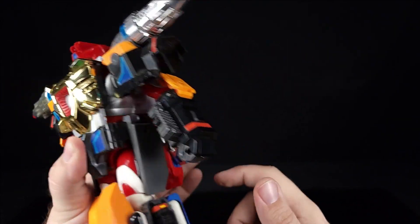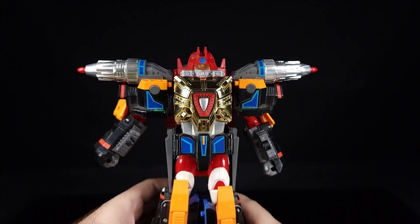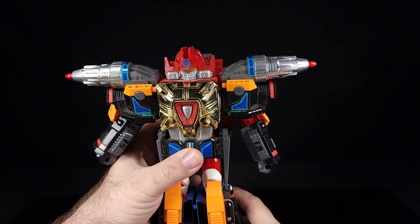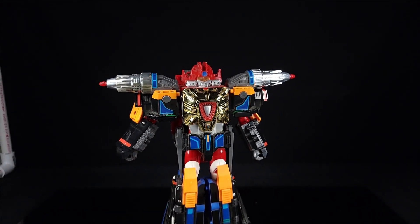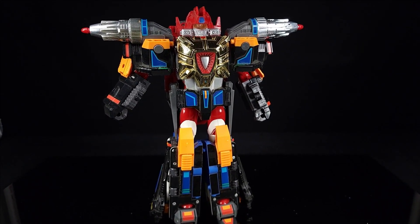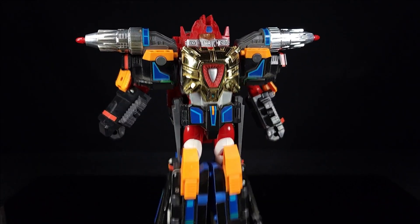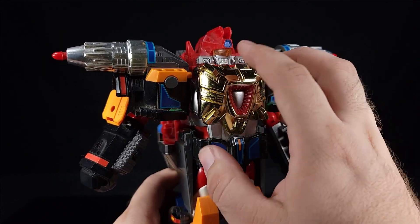Got to be careful because it bumps a lot. He's very back-heavy and those hips don't really want to hold him up much anymore, but that's freaking cool. The gold chrome is still holding up pretty well.